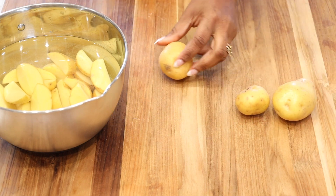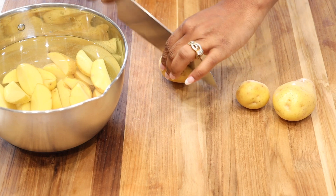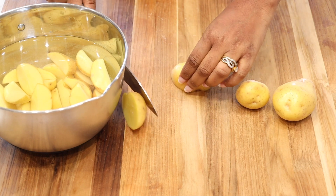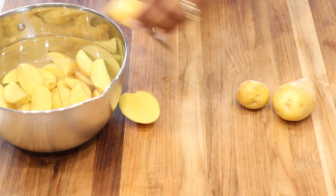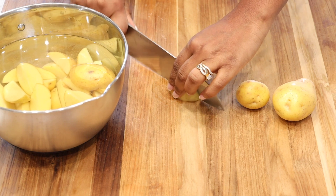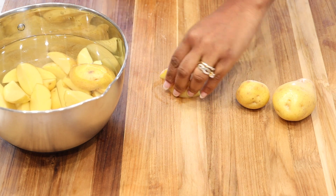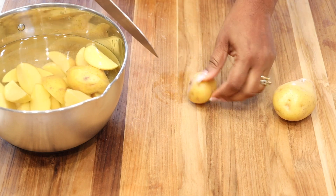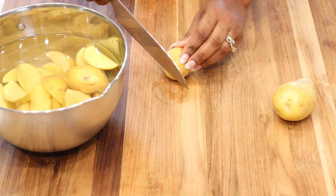To make this recipe, you want to start off by cutting up your potatoes. I like to place my potatoes in cold water for two reasons: it keeps them from turning dark, and I can use the same water to wash and rinse them, making it easier to have everything in one bowl.